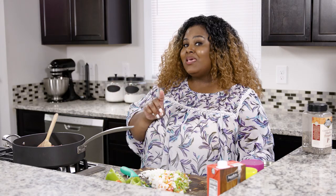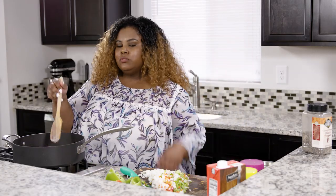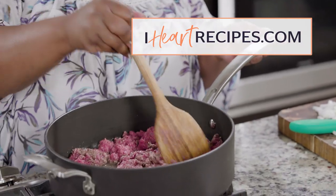Now for me I don't like a lot of beans in my chili — I like more meat. But if you like more beans you can certainly add more beans to yours. Don't forget, for the exact measurements for my recipe, head over to my blog IHeartRecipes.com.